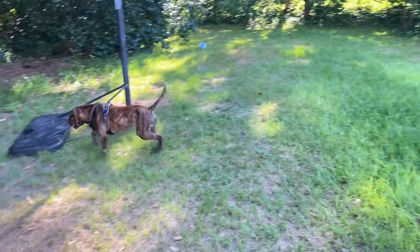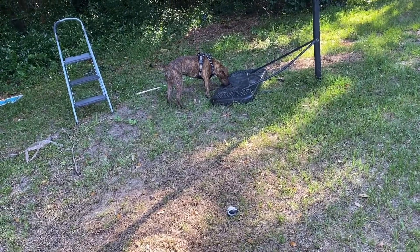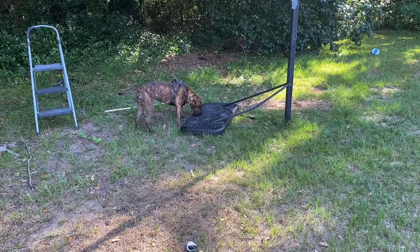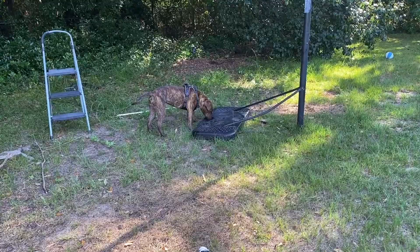Happy 4th of July to the Americans watching this. We are just chilling outside for a little while. He always does that — he has a bowl of water, I promise you. So, did his morning Zoomies.